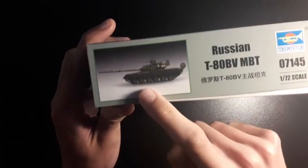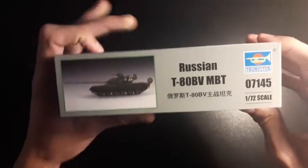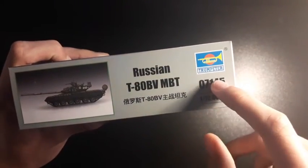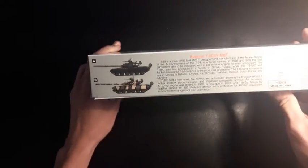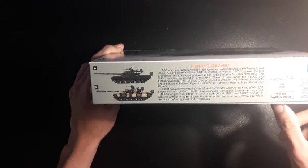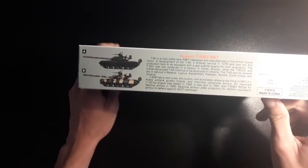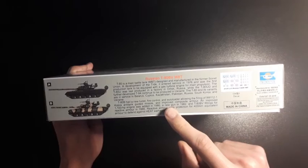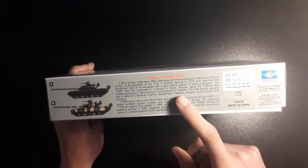Going around to this side, we have a repeat of the picture on the front, the name and the code for the Trumpeter — useful if you're storing it in a model shop. We have a brief description of the tank itself. I like when they add this in — a bit more detail than usual on kits, and that's always good to see.